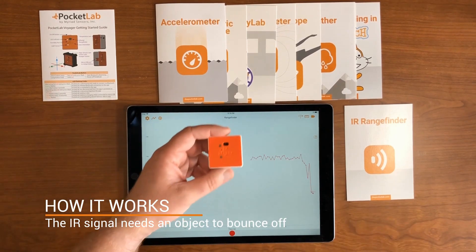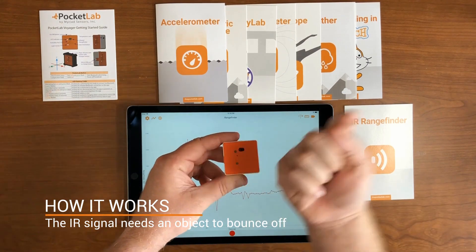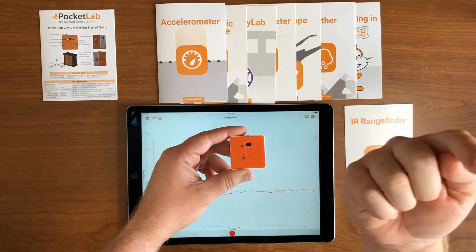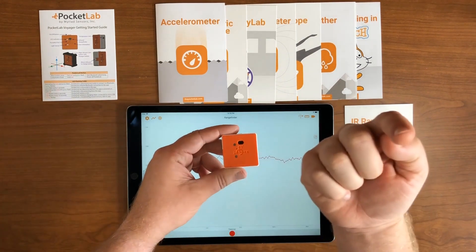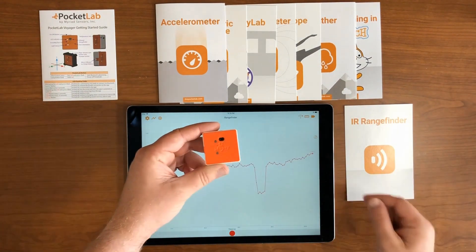To use this sensor effectively, we'll want to know how it works. On the front of the Voyager is a window where an infrared signal is sent out. That infrared signal needs to bounce off of an object and return back to get a signal, which tells the Pocket Lab how far away the object is.